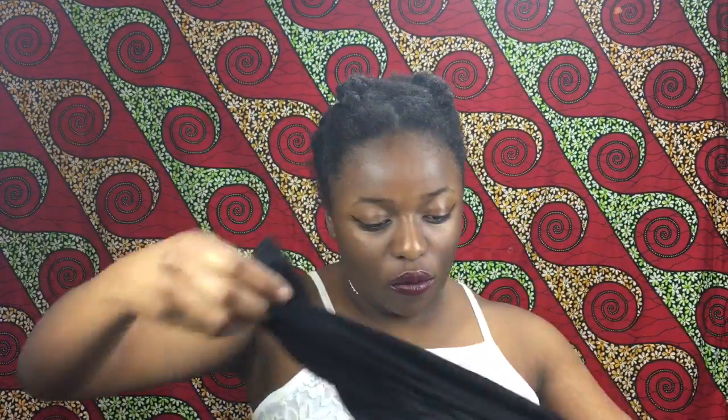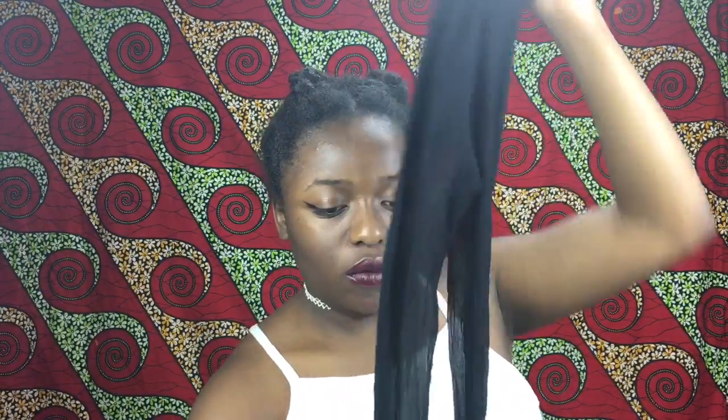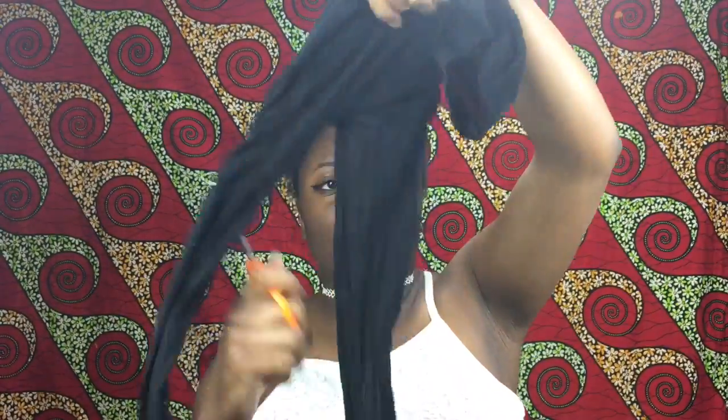I'll show you how to make this strap I always use. For this you only need some old stockings and scissors — just cut off the leg part, cut the toe part, stretch it out a little bit, and voila.